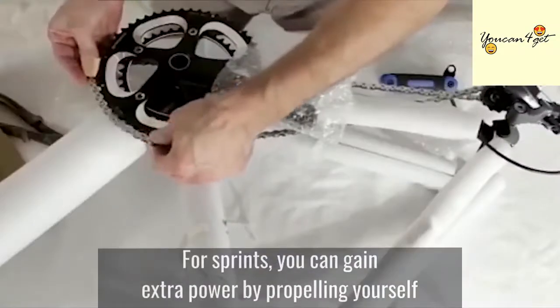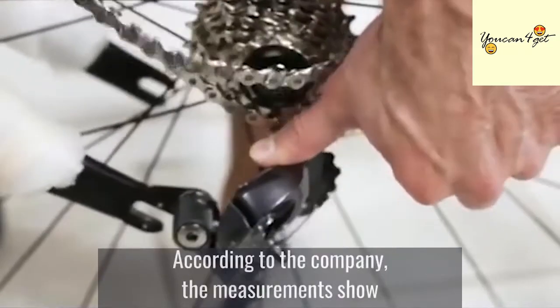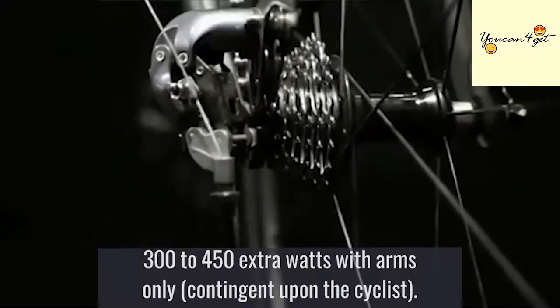For sprints, you can gain extra power by propelling yourself forward using both legs and arms simultaneously. According to the company, the measurements show 300 to 450 extra watts with arms only, contingent upon the cyclist.